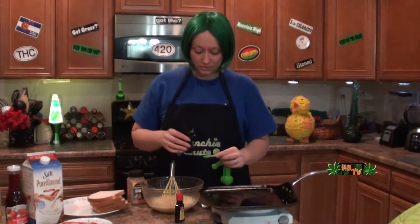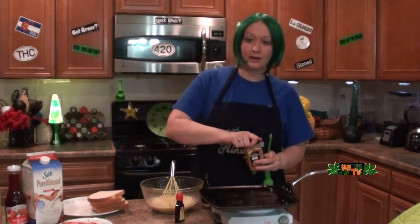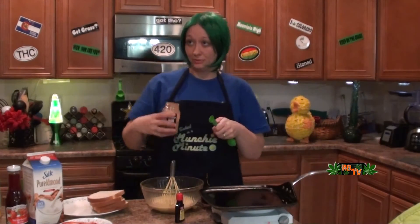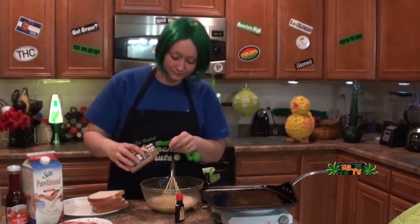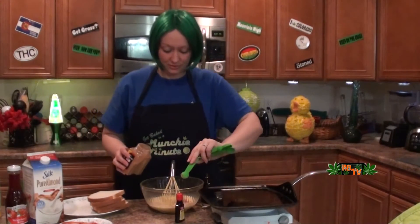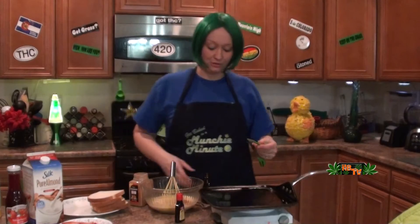And pancakes, everything else! Let's do cinnamon first, because cinnamon will stick if we do liquid in here first. Yes, you learn that after you do it a few times — or maybe if you're a quick learner, you learn right away.